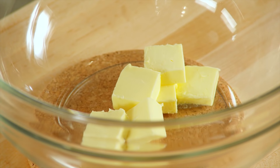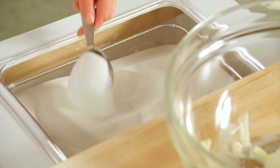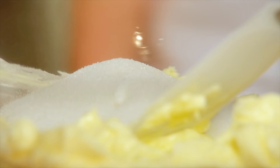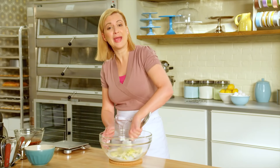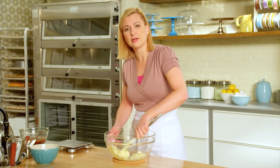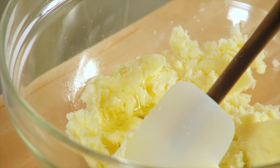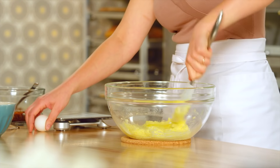I have six tablespoons of room temperature unsalted butter, and I'll add to that three quarters of a cup of sugar. I like that this recipe is simple enough that you can mix it up by hand. Now that that's evenly blended, I'll grab a couple of eggs — two eggs — and I add them to the recipe one at a time, stirring well after each addition.